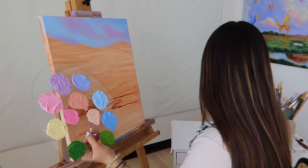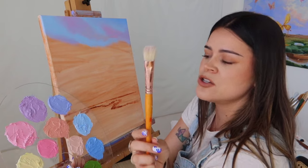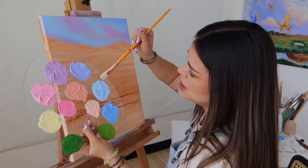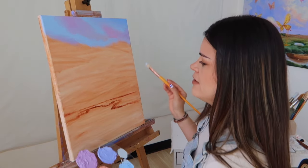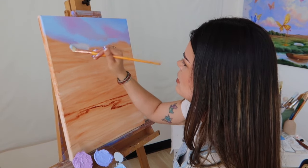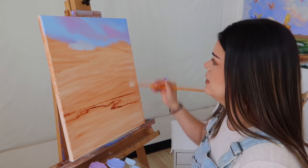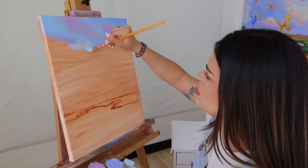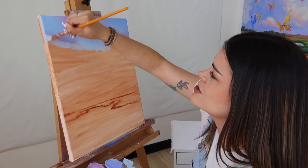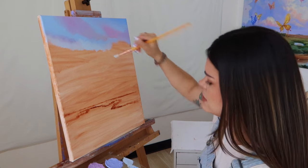I'm going in with a smaller round flat brush, taking a little bit of this creamy orange shade and blending it with the blue to make a creamier, lighter shade of blue to place right under here. This way when we transition into our lighter shades it blends out very seamlessly.